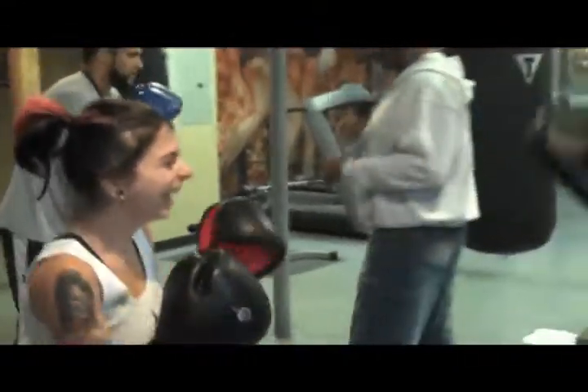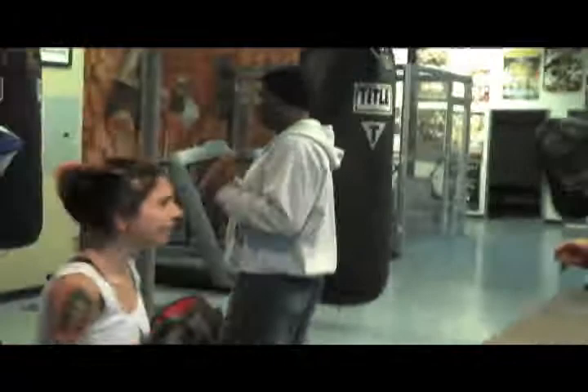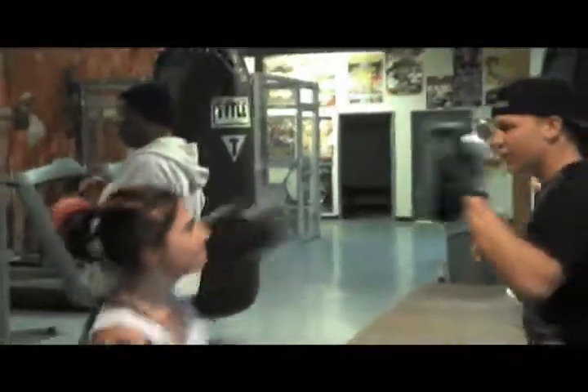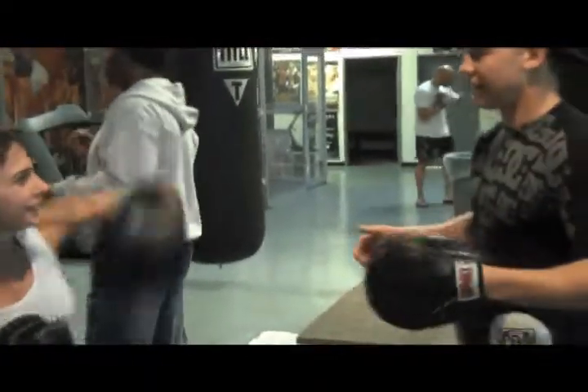We learned really well. One, two, and then the race. Two, three, four, one, two, three, and then the left hook. That's the left hook.